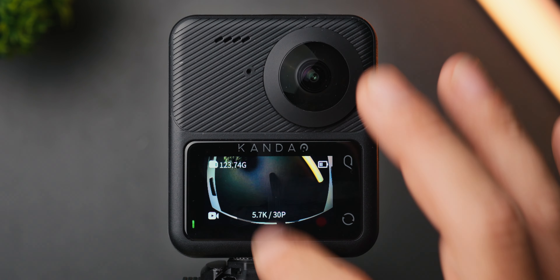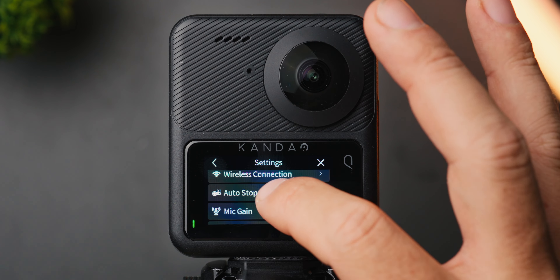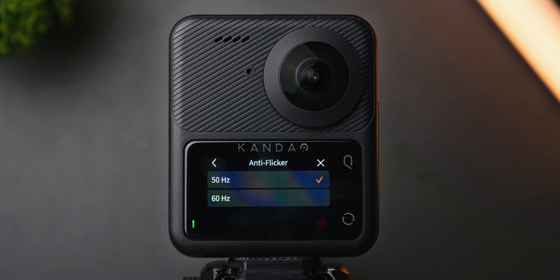I'll leave a link below on how to install the firmware on your Q3. I also set the auto-stop record temperature to high to get longer recording times before the camera overheats, and the anti-flicker to 50 Hz because I live in a PAL country.